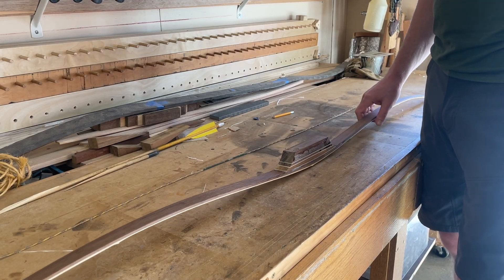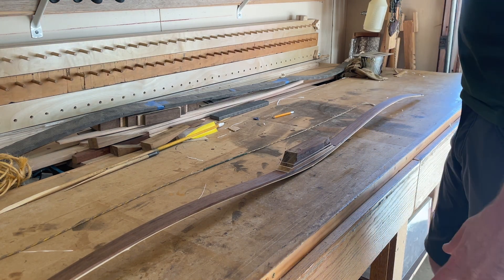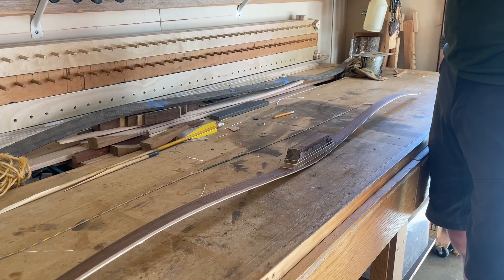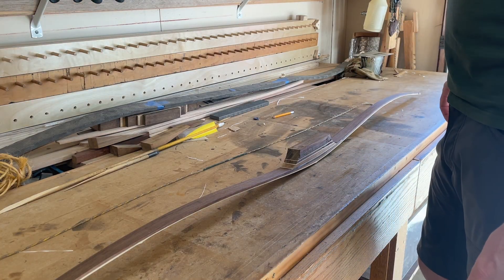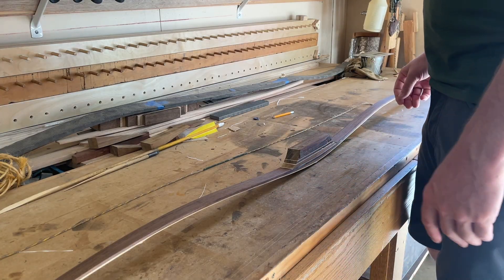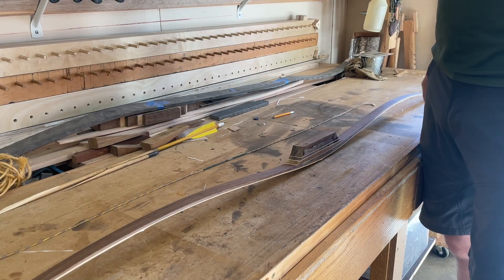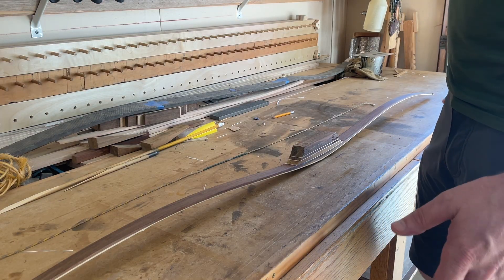We missed our mark by a wide margin — not a little bit. We've got to figure out how we can put the weight back into this bow. It's said that you can't put wood back once it's been removed, and this is an example of exactly that. There are a number of things in a bowyer's book of tricks, and one of those is to take off the tips and make the bow a little shorter.